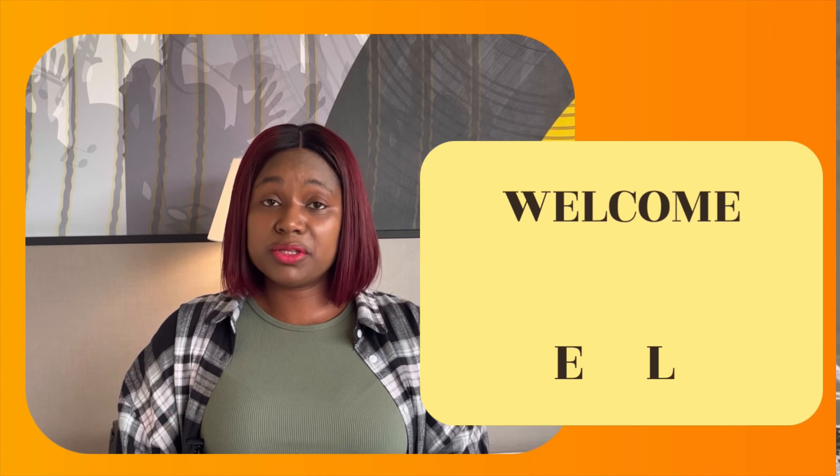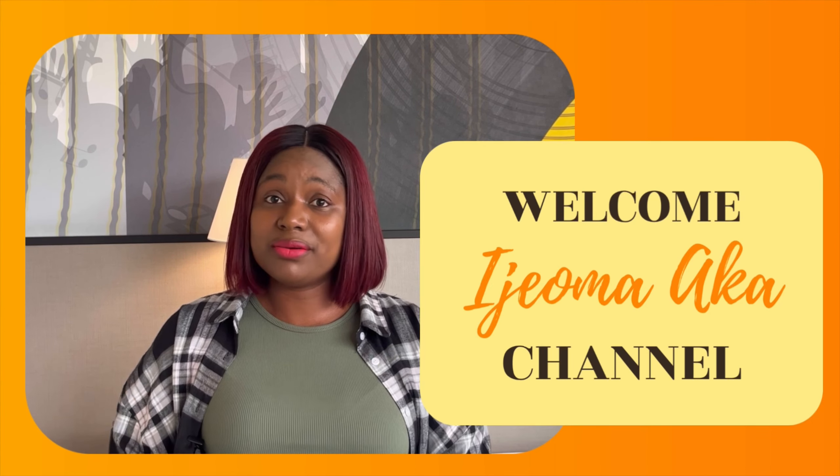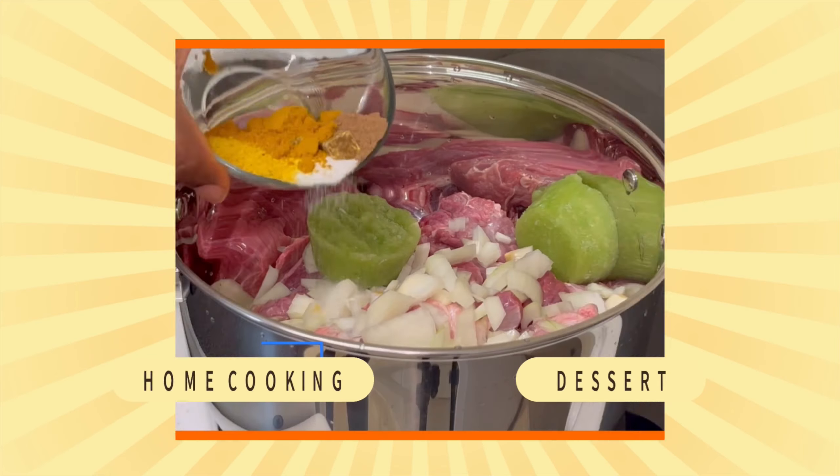Hi guys, I am back with another interesting recipe you are going to love. In today's video I'm going to be cooking watayam porridge, so if this video is interesting keep watching.